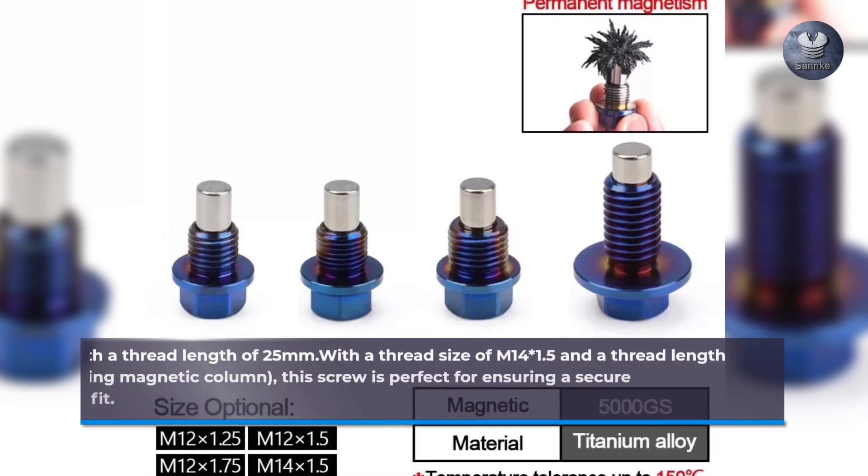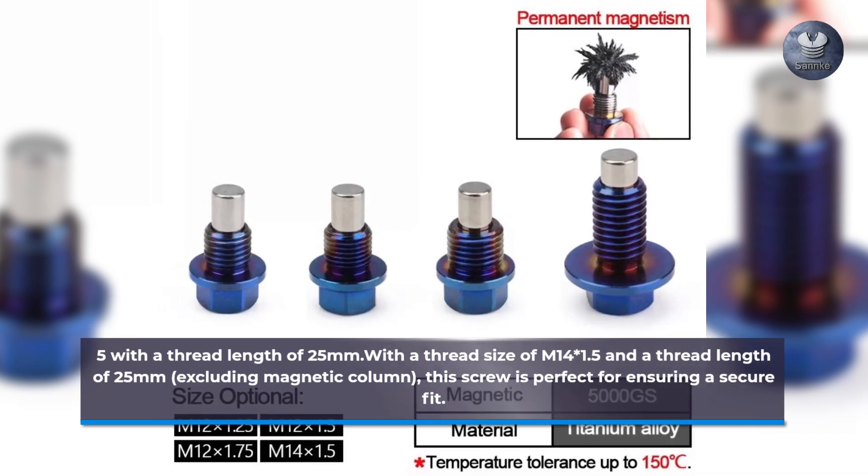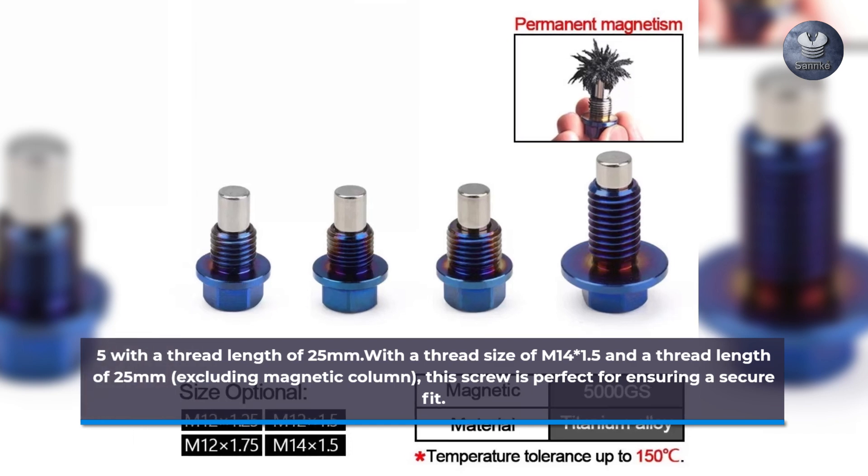With a thread size of M14 x 1.5 and a thread length of 25mm, excluding the magnetic column, this screw is perfect for ensuring a secure fit.